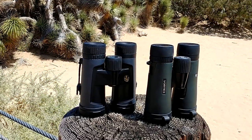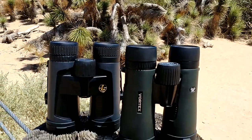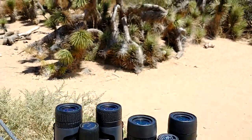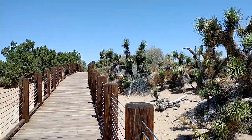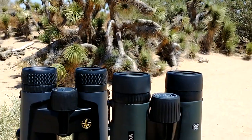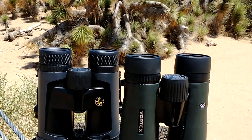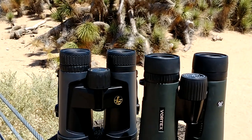I'm at the Prime Desert Woodland Reserve in Lancaster, California — it's a hot but beautiful day. I'm here to talk about two pairs of entry-level binoculars that I really enjoy, the things I do and do not like about them, and why I would use each one for a specific use case.